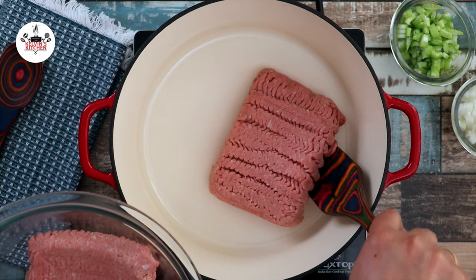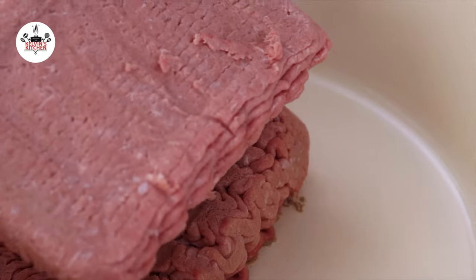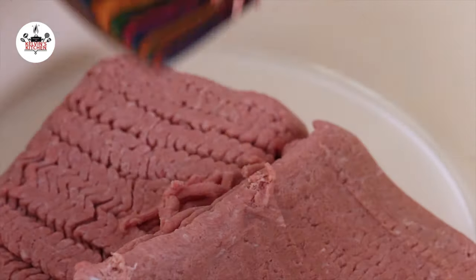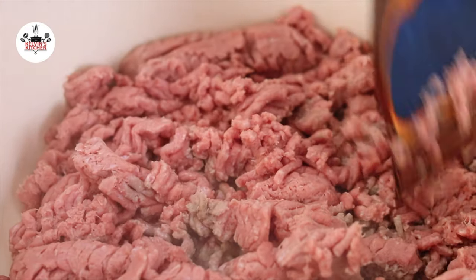To begin, in a large pot or Dutch oven over medium-high heat, add in 2 pounds of lean ground turkey. Go ahead and break up the meat and cook for about 5 minutes until browned.